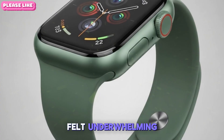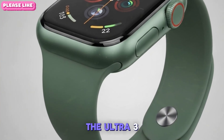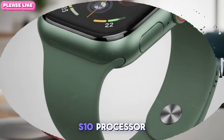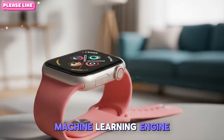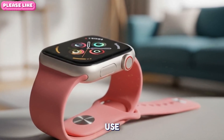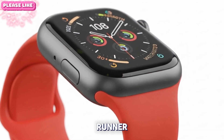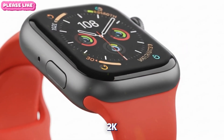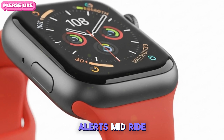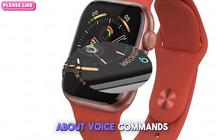Siri on Apple Watch has often felt underwhelming, but that's about to change with the Ultra 3. Thanks to the S10 processor and Apple's latest machine learning engine, Siri is now much quicker, more contextual, and less frustrating to use. It learns your habits — whether you're a runner who likes to check pace every 2K, or a cyclist who wants weather alerts mid-ride, Siri adapts. It's not just about voice commands anymore; it's about intelligent assistance.